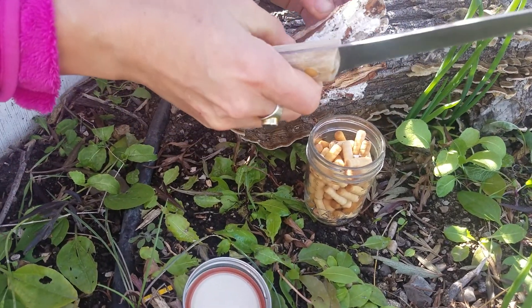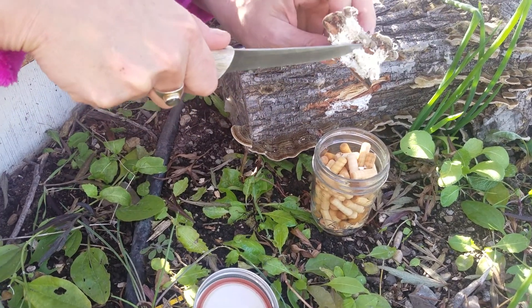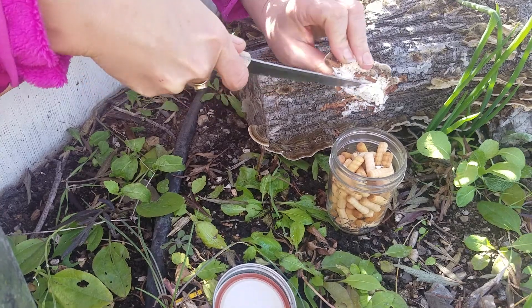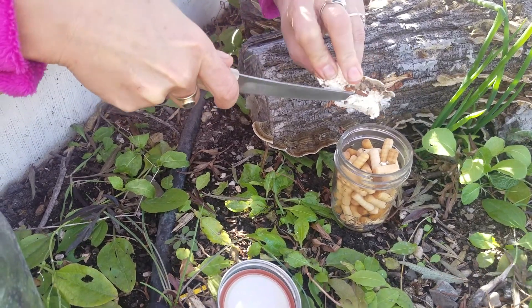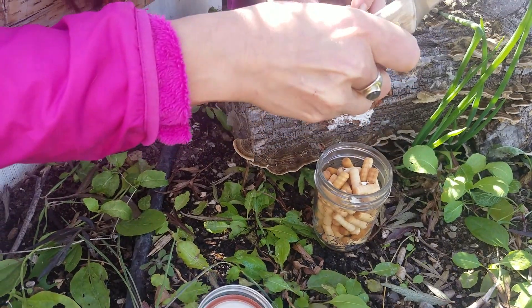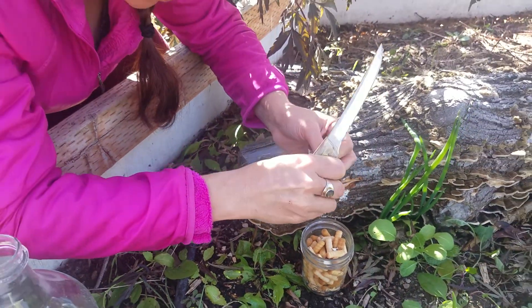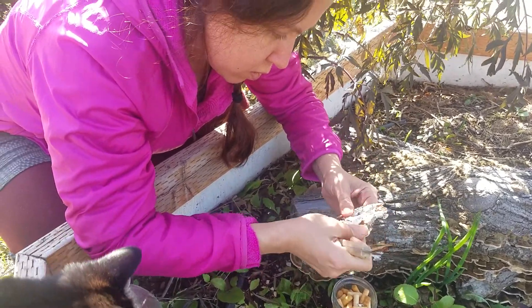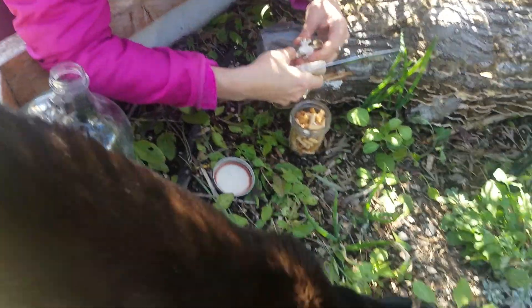And then these dowels go into the refrigerator afterwards. Yeah, that's what it will do. We'll check back in and see how those look in a couple of days — and they'll get all fuzzy, right? Hopefully.